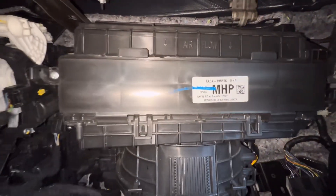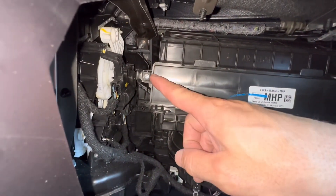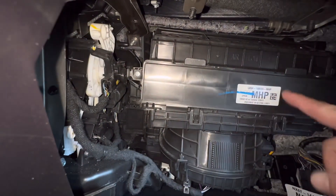Right here is where the cabin filter is going to be. There are two Phillips screws — you have one here and one here — that we're going to need to remove first, and then we can take this door off.